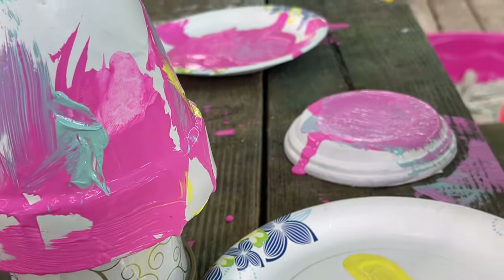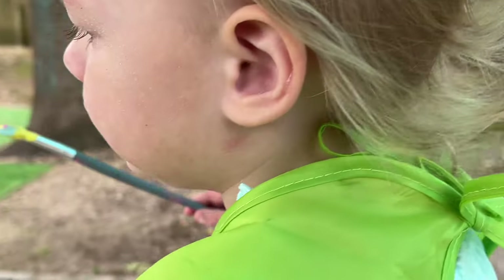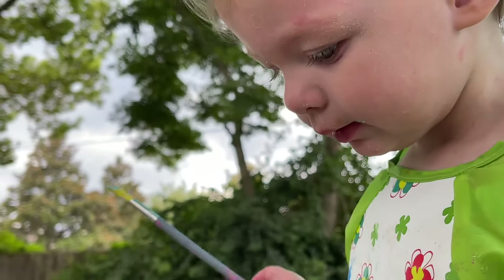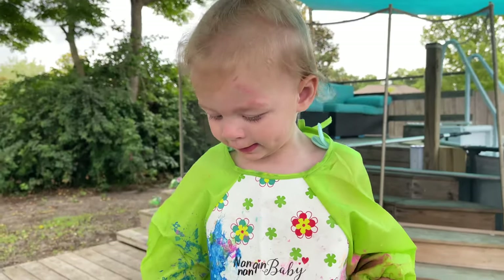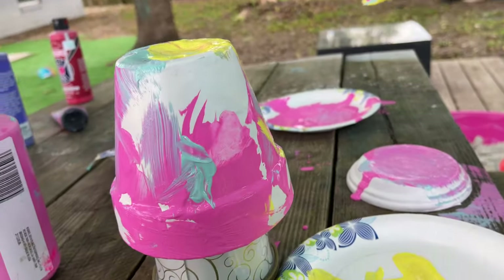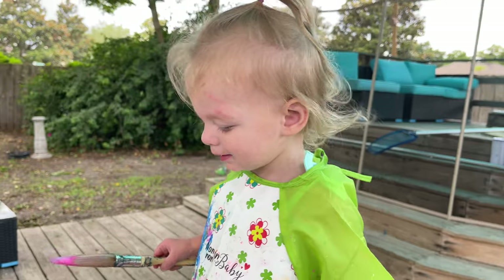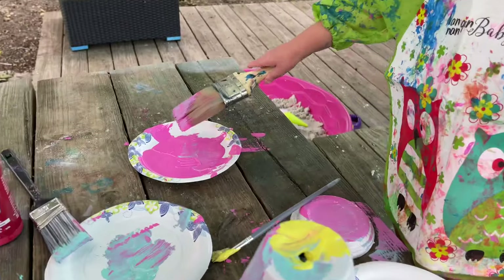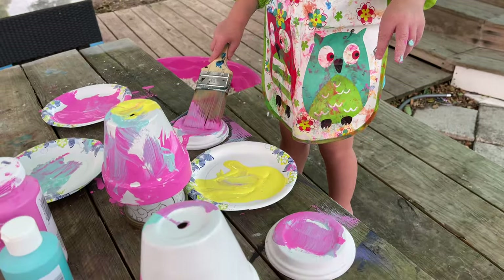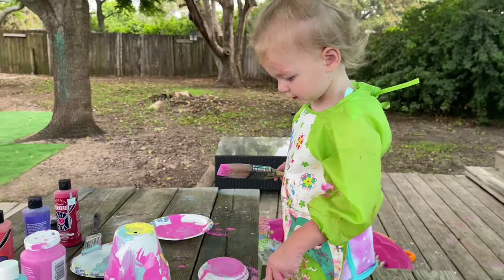I'm just going to get these little drips. Good job. So pretty. You want more? You know you still have a bunch on there, right? Yeah. There you go. You got paint on your head. Oh so pretty. Look at this. You want a different color? Oh, you're going to go back to the pink? When you want more colors, tell Pepe. Pepe will give you more. Oh, she's like, I got the pink, Pepe. I'm good with the pink. Cheese. Cheese. Cheese.